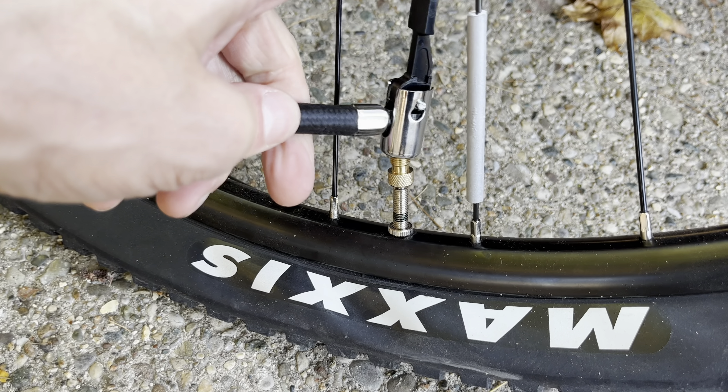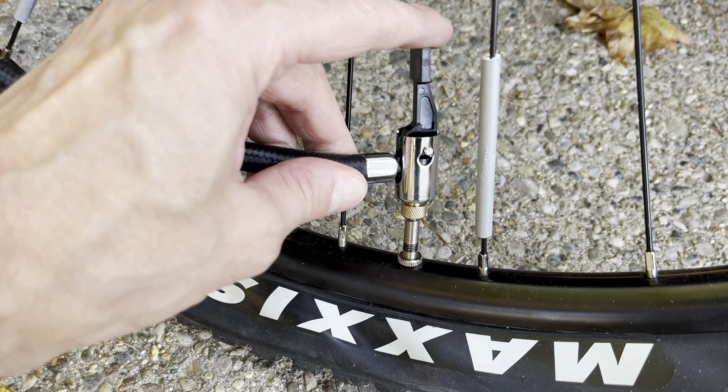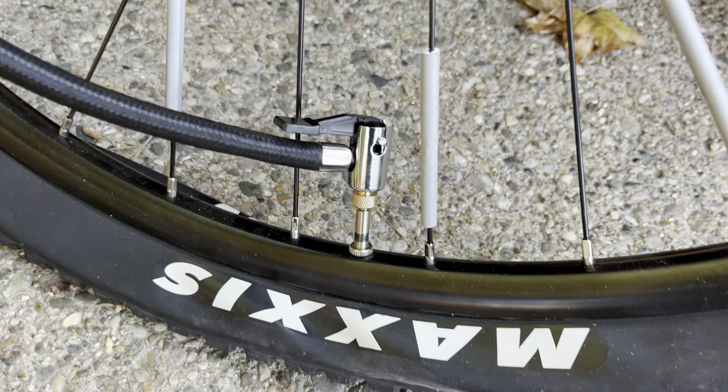Then we take our standard pump, put it on here, and don't forget to push down this lever to tighten it and make it secure, so it stays on the adapter.